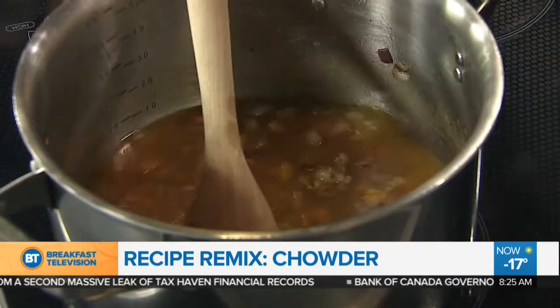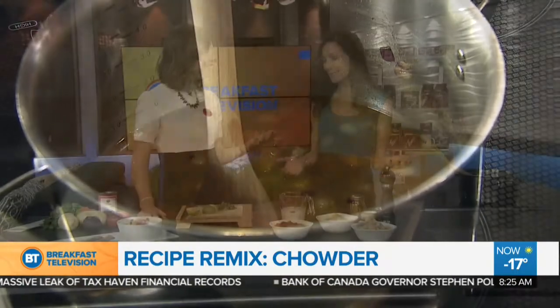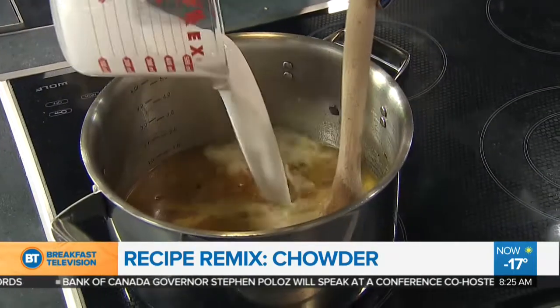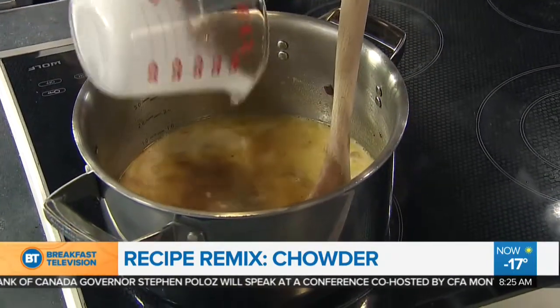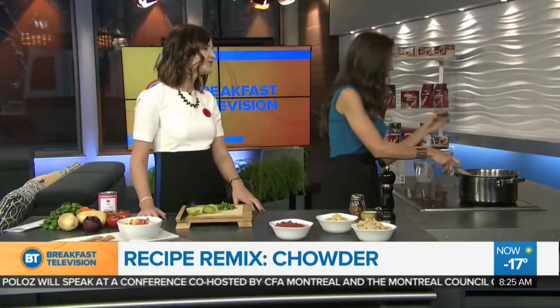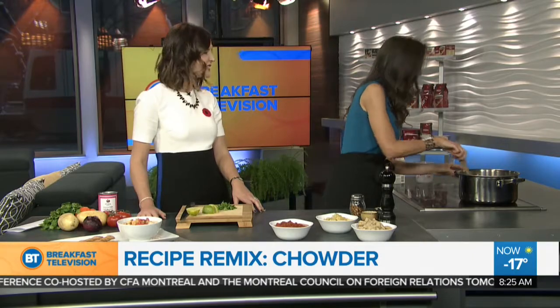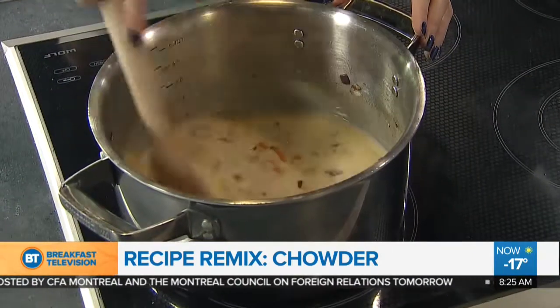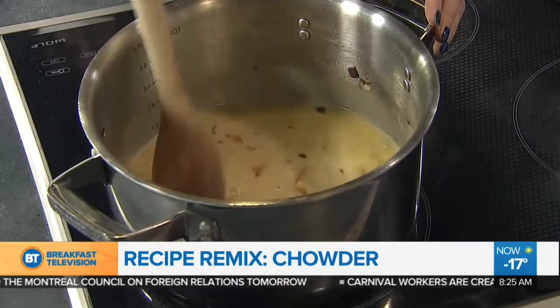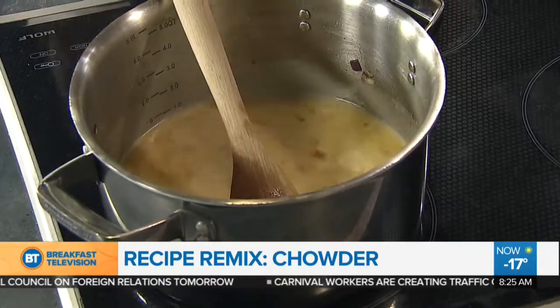And then for our creaminess — we still need to have creamy because it's still a chowder — we're going to use some coconut milk. I've got one can of coconut milk, and I'm all about the full-fat milk here, not the light. Because generally speaking, the light coconut milk is mostly water, and then you've got the coconut paste at the top — it's not good value, so you might as well go for the full one. That's what you think of with chowder — that really creamy taste. When it's cold outside, you really want that robust flavor.